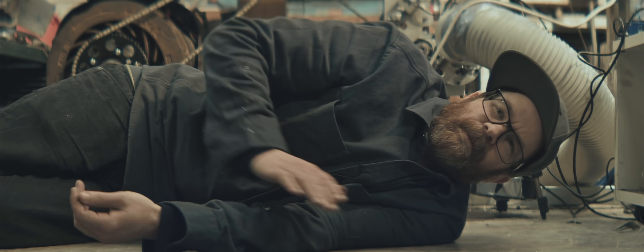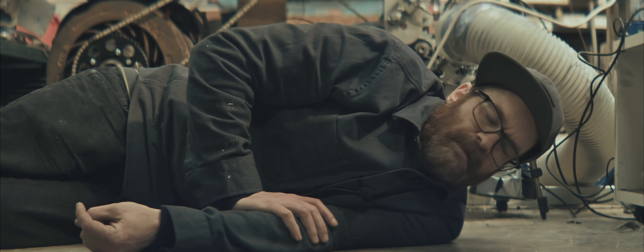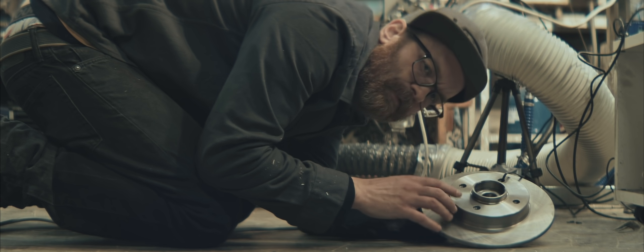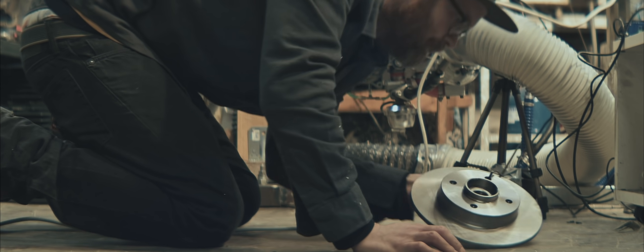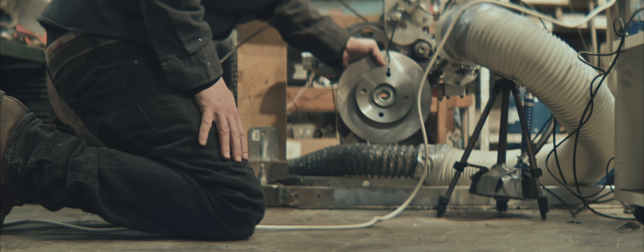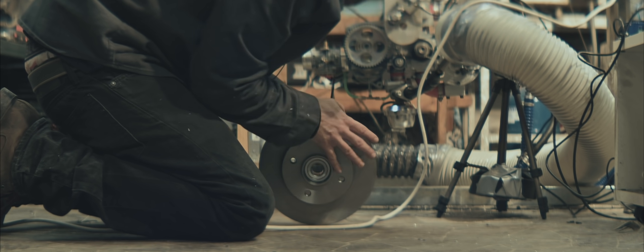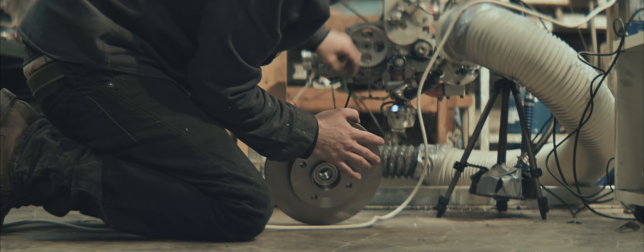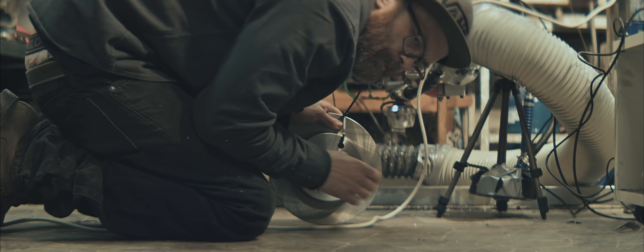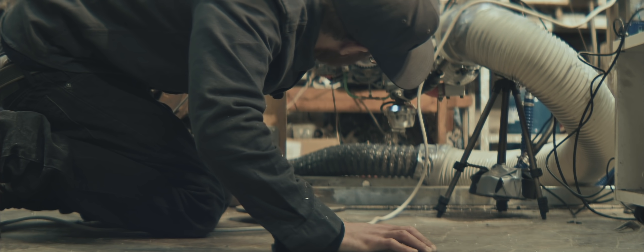I stayed up really late last night getting that part ready and everything assembled again — it's back together now. I've tried calibrating the load cell differently. I hung that five kilogram weight directly from where the load cell is mounted, then entered three centimeters in the software — the distance from the center of rotation to where the load cell is mounted. There's no way that can be incorrect. And the new rose joints I picked up are so much better.